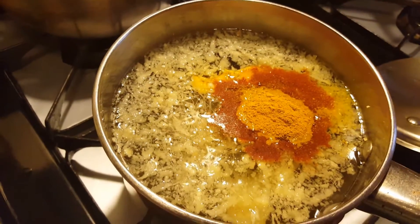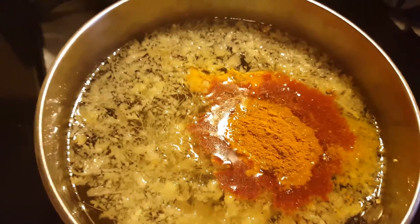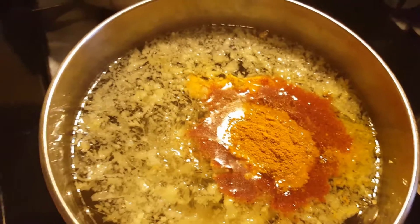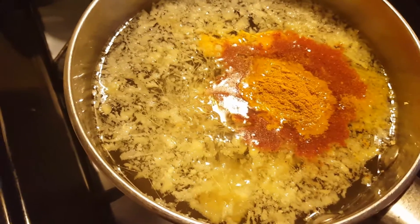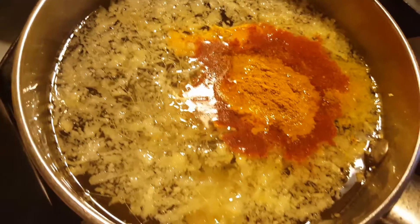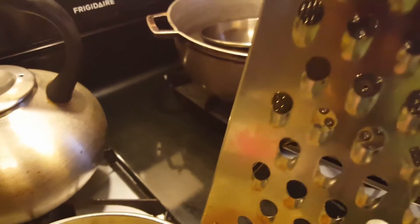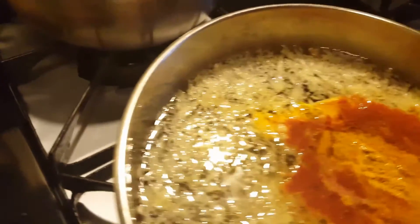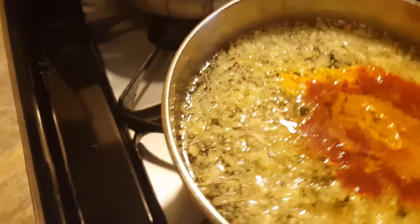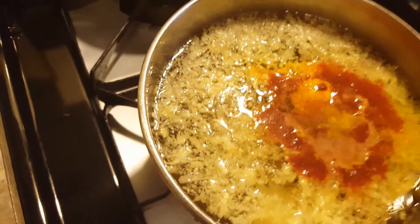Instead of going out and buying medication, you can try this yourself and see how it works for you — you never know. For the ginger, I washed it and grated it. I have a grater, and I use this side of it to grate the ginger. I'm going to leave it to boil.